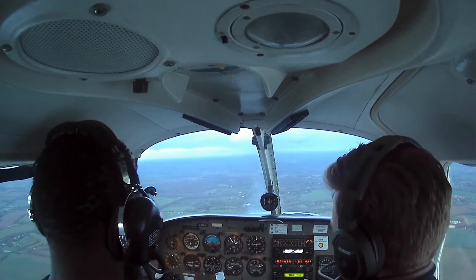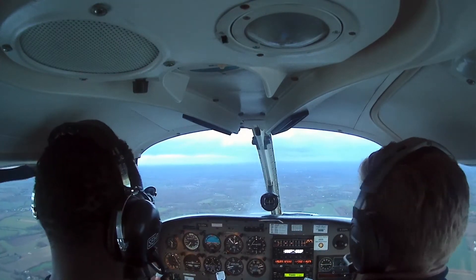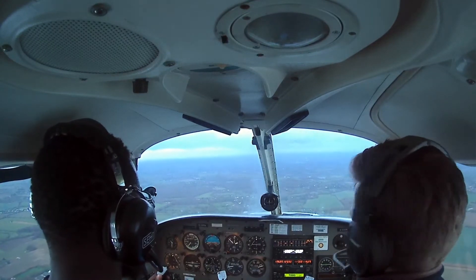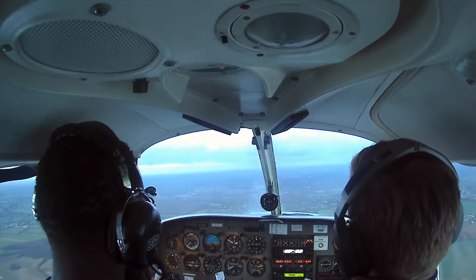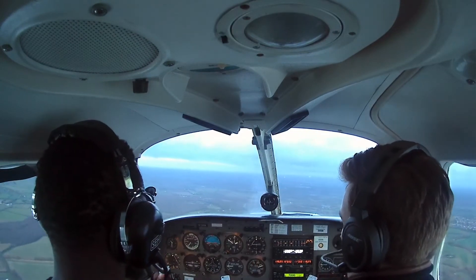So when you're ready — I have control — just try the elevators and the ailerons and see how it feels at this sort of high speed. See, it's really sensitive. Just try rolling as well — tiny movement. You can see they've firmed up.